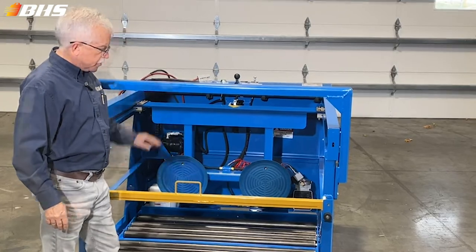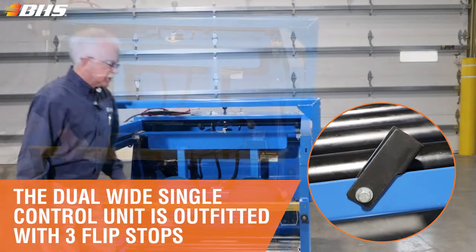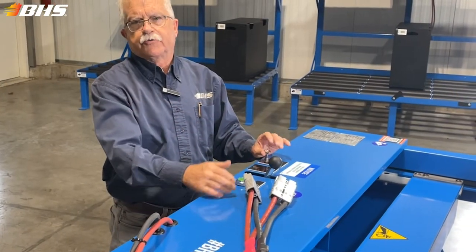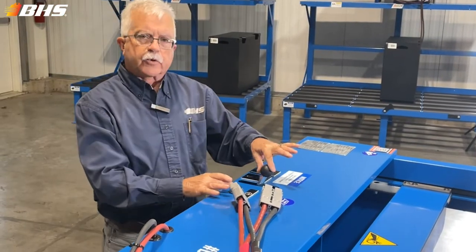We incorporate our standard rubber bumper option here and our retainer arm to keep the batteries from accidentally coming off the front of the roller bed. That would be used in addition to the standard safety flip stop that's on all VHS roller equipment.